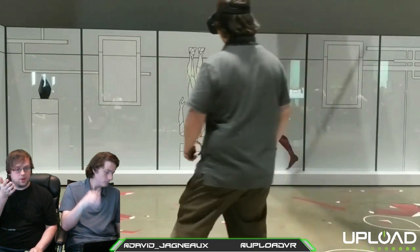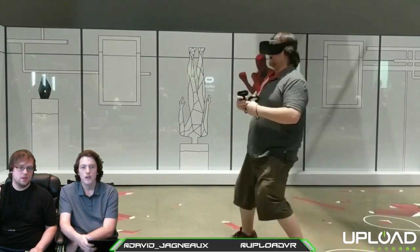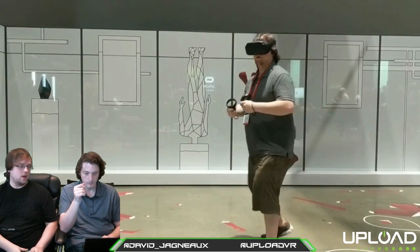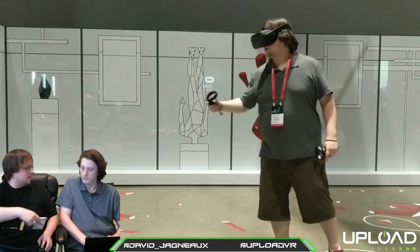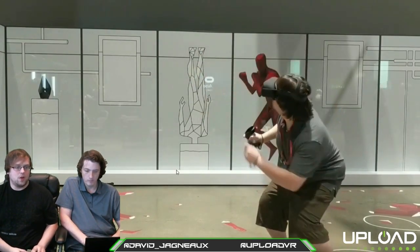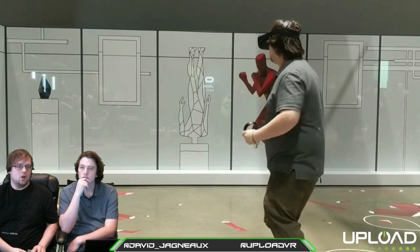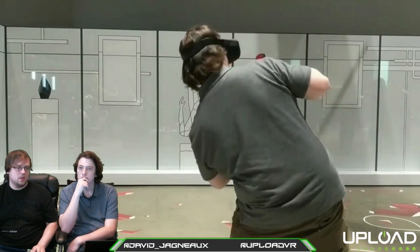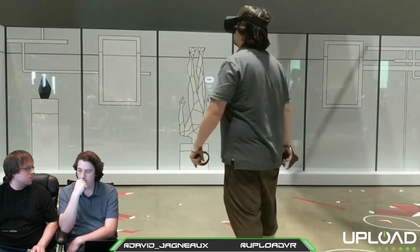We can't show you actual in-headset footage because they didn't have screens set up, but it looks just like it does on Rift — I didn't notice any difference. A lot of people who've played on Rift and Vive do the whole leg lift — you lift your leg when you turn around. You don't have to do that here because there's no wire. And as a point of comparison — people say we have Wire Apps Adaptive or TPCast, but the big difference with Quest is you don't have to be in the room with your computer.